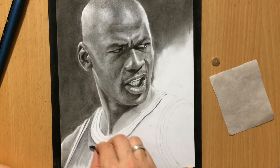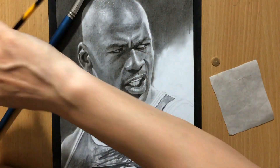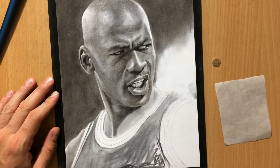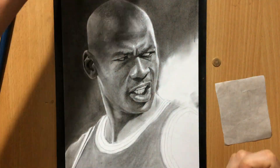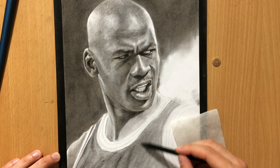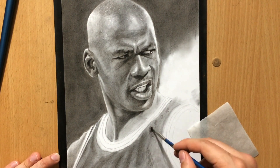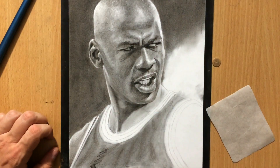I didn't want to put too much detail into his jersey — the NBA logo is going to be there but that's about it. I'm going to shade the jersey so that we can see some folds in it so that it looks more natural, but I'm not going to put too much work into it. I did that using a combination of vine charcoal and charcoal pencil.